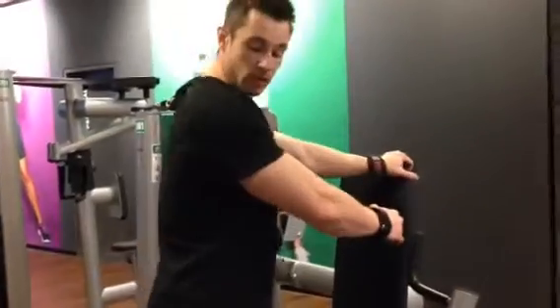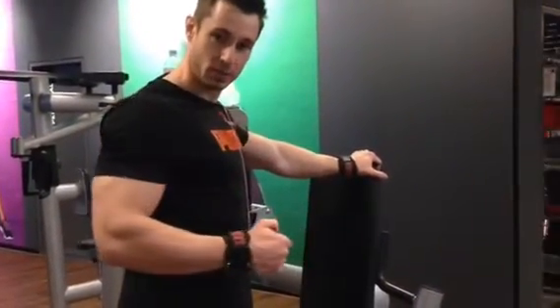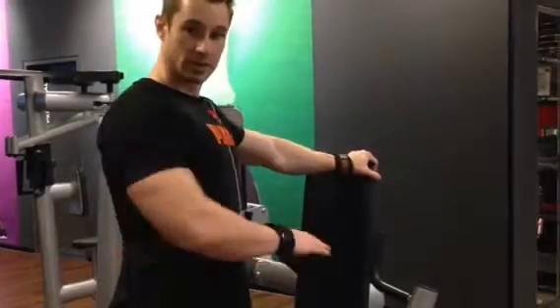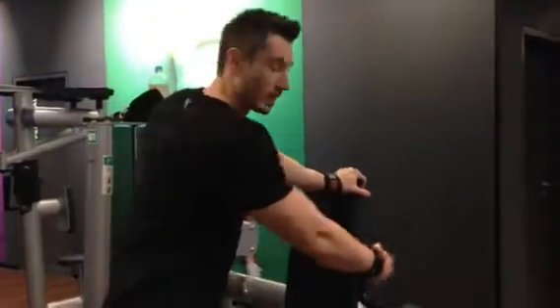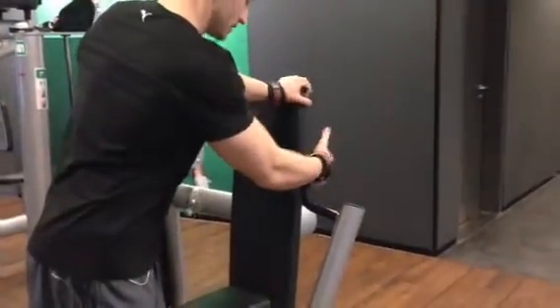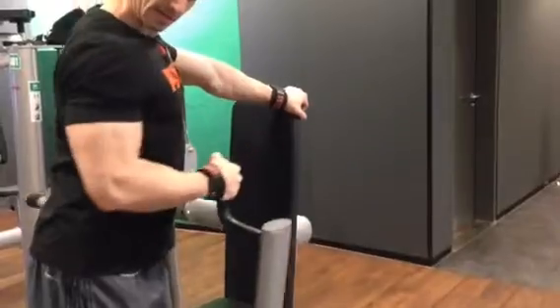Let out your lats and pull straight from your lats, back over the shoulder with the elbow behind. Then do a slight rotation to the back and squeeze — stimulate and hold your lats under pressure the whole time. Let me show you what this looks like.